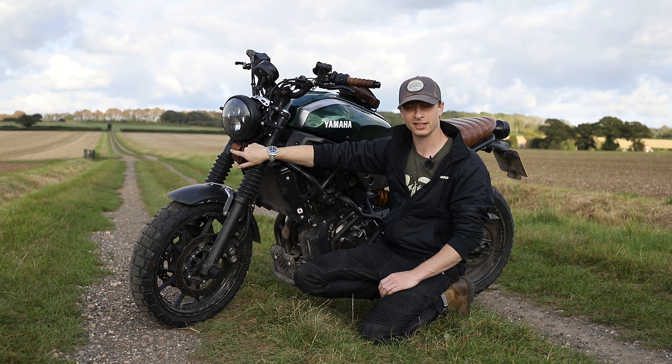Moving up, we've got one of my marmite accessories — you either love it or you hate it. Probably only Brits will get that joke. It's just a little leather holder that covers the ugly headlight bracket they've got here.